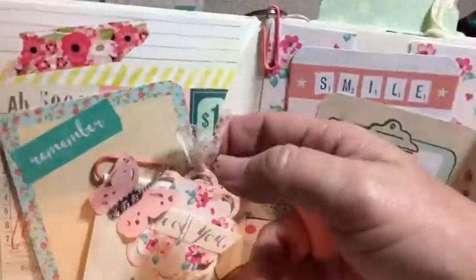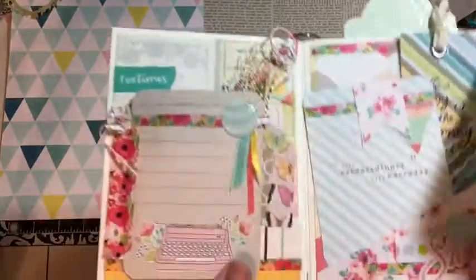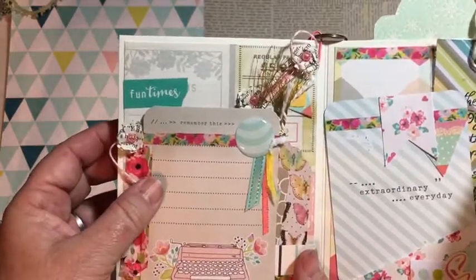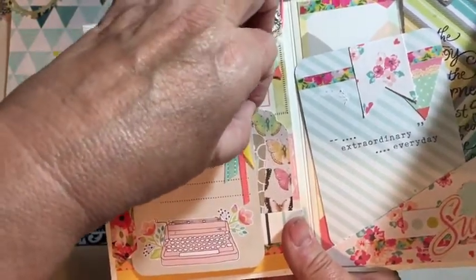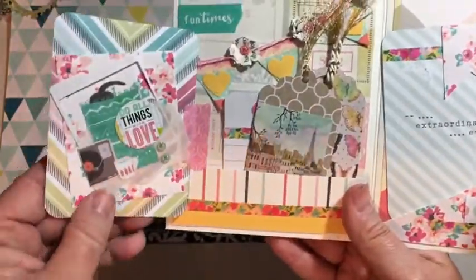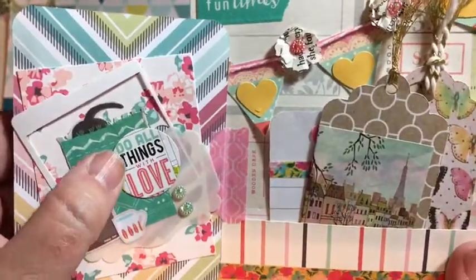There's also a pocket here that you could put something in. We have a flip page and it says 'remember this' — so you write a memory there. Here's some more of those ribbons that were left over. I'll have to go back and fix this because apparently it wasn't all the way dried. A little sticker from my stash, and here's a little embellishment I made with a cat under the rug, a record player, and a coffee cup. It says 'do all things with love.'